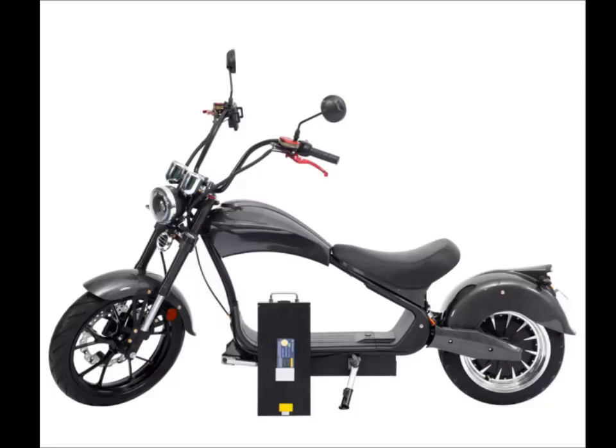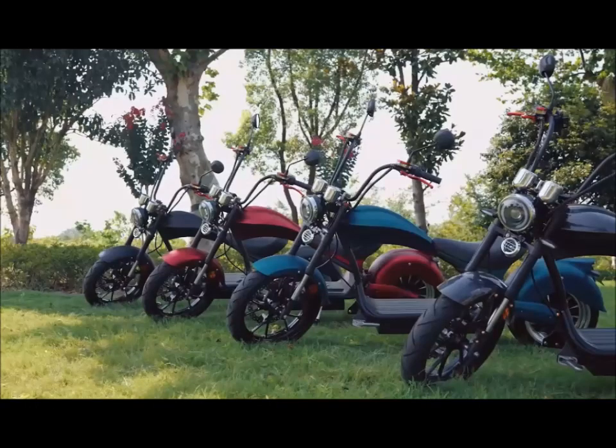Да и вообще, любому взрослому человеку ездить на такой технике будет одно удовольствие, ведь на таком электробайке вы почувствуете себя настоящим байкером. И это удовольствие оказывается вовсе недорогое.